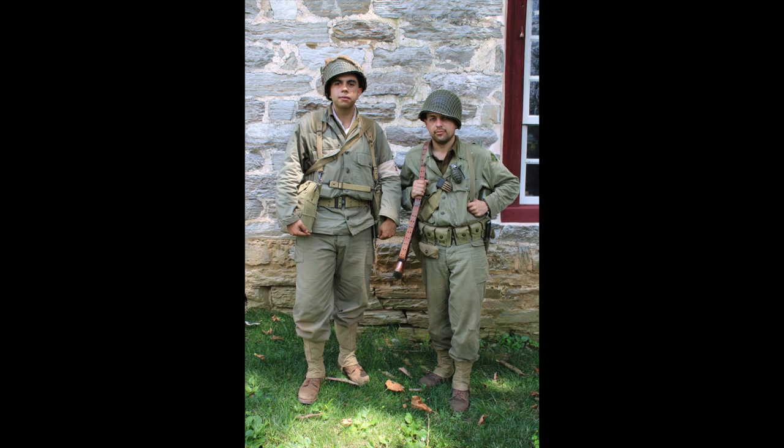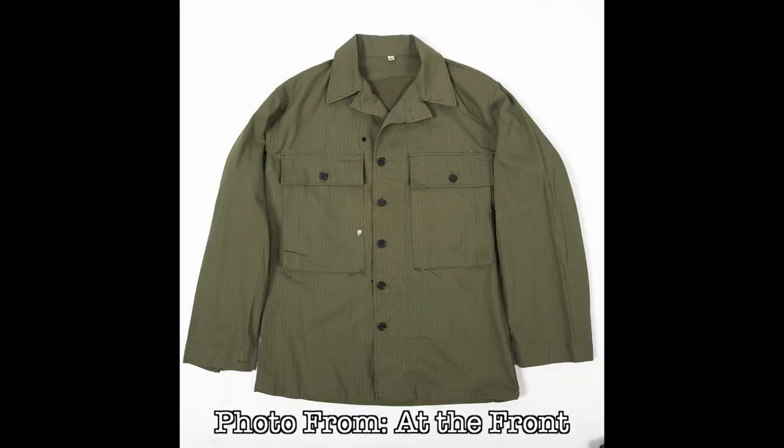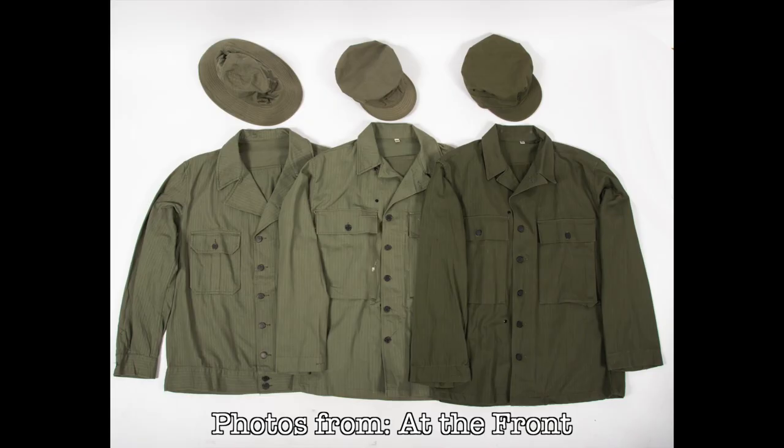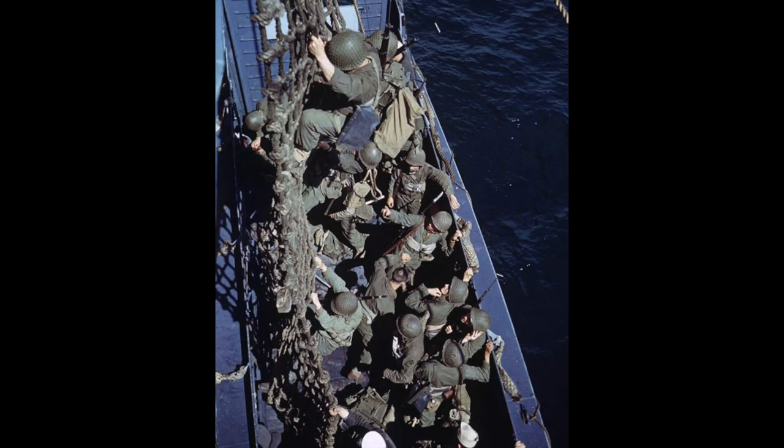These fatigue uniforms were typically dyed at the time in a shading that was designated as OD-8, or what we often call today sage green. By late 1943 into 1944, the Army was beginning to make changes in its equipment shading. The Army started manufacturing all of their equipment in the shade OD-7, a darker shade compared to what had been seen for most of the war prior to this. The HBT uniforms were not spared from the shade change, and by the Normandy invasion, OD-7 HBTs were becoming a fairly common uniform piece to see.